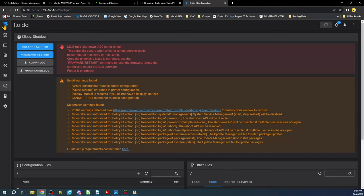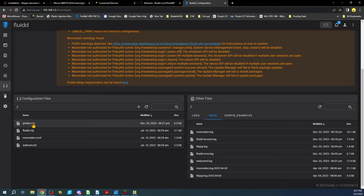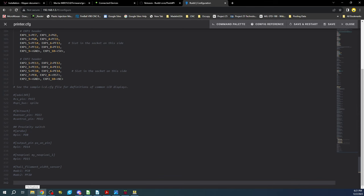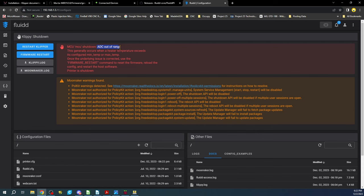After saving and restarting, there will be more issues visible. The simple solution: go to Configurations, scroll down to the fluid config, hit Ctrl+A then Ctrl+C to copy it, close it, go back to printer config, scroll to the very end, and hit Ctrl+V to paste the configuration in. Then do Save and Restart. There will be more issues — for example, ADC out of range, which means there's no thermistor connected.